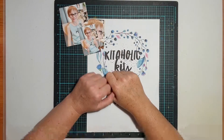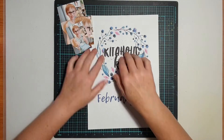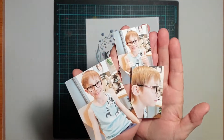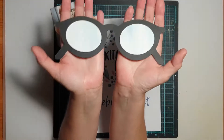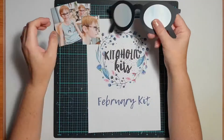Hi everyone, it's Sue Plum here to share a scrapbooking process video with you. Today's layout is the third project that I have made from my Kitaholic Kits February kit, and for today's project I'm actually working with one of the February release cut files.